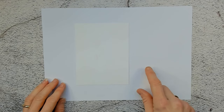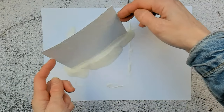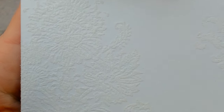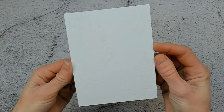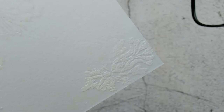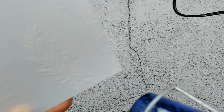I immediately removed my paper so I can put on the embossing powder. The embossing powder needs to be heat set, otherwise it will not stick to the paper. And this is how the melted embossing powder looks up close.